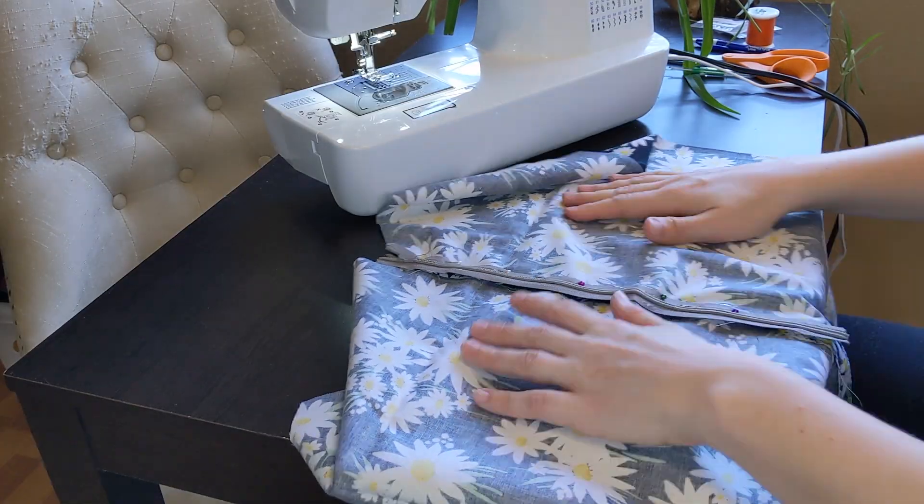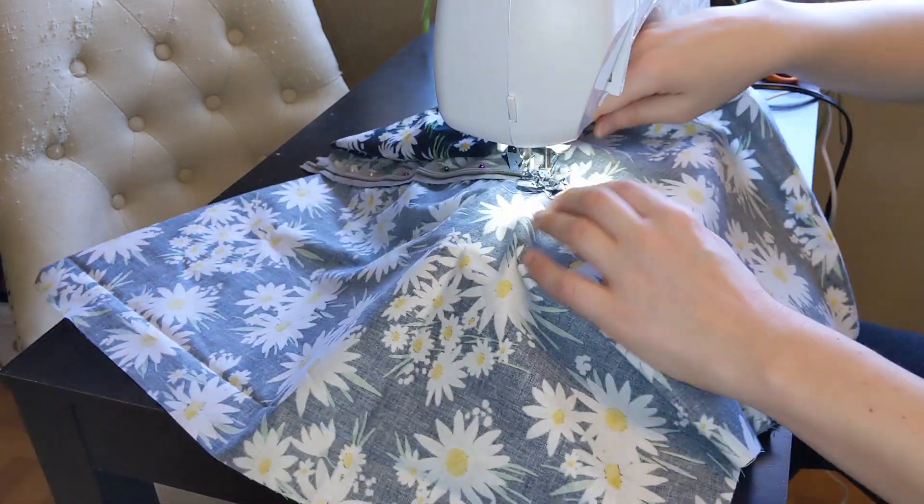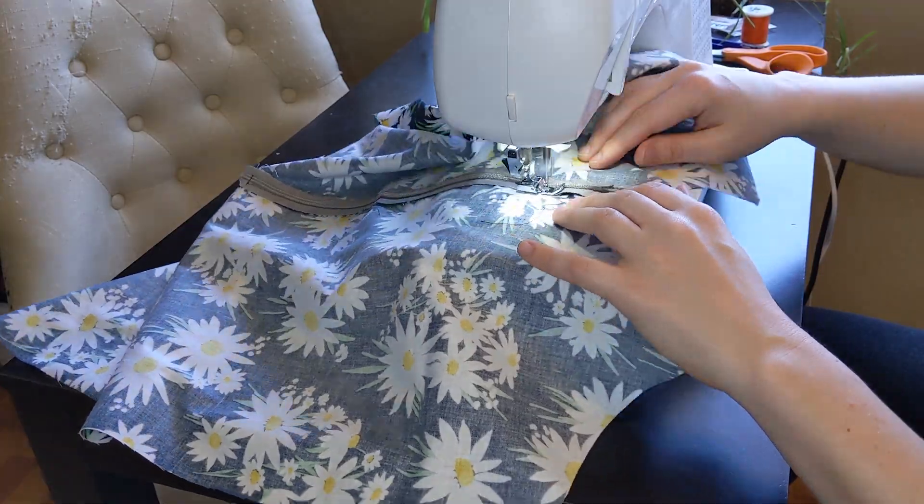I pinned down the zipper and began attaching it to the dress. It actually turned out pretty good this time.